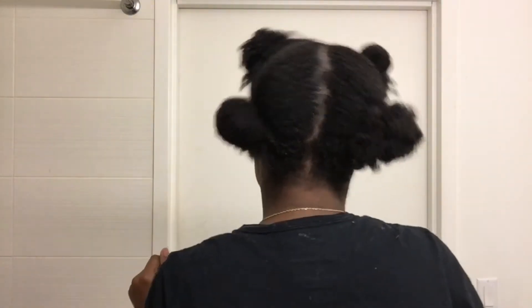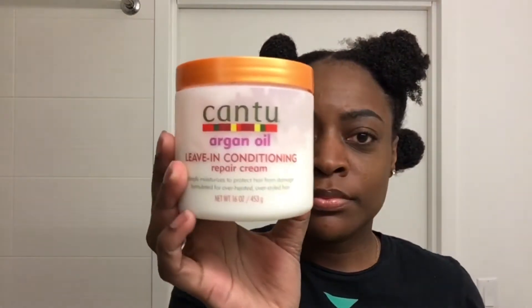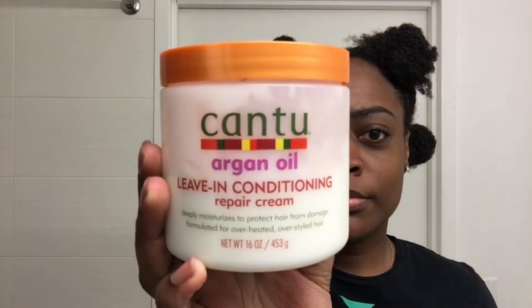So of course you want to start off on freshly washed hair. As you can see my hair is freshly washed and I did put it in sections just to make my life easy, but I will be parting it again because these sections are kind of big. So I will be applying my Cantu Argan Oil leave-in conditioner — I love this stuff, love it.